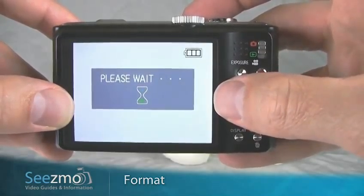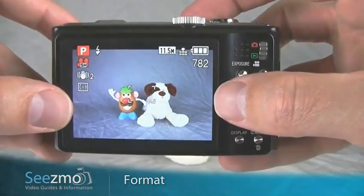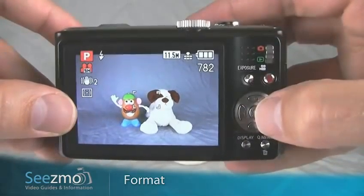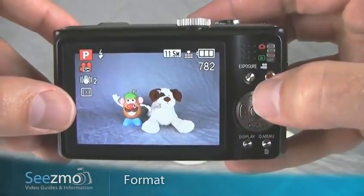Now the memory card is being formatted, which means all protected images as well as data files left on the memory card by the computer are completely erased. Once the formatting is complete, the memory card is clean and you can go ahead and continue taking pictures.